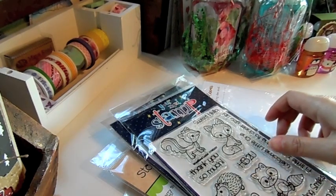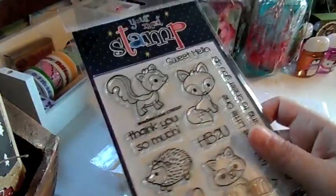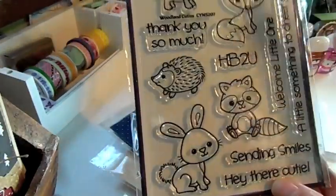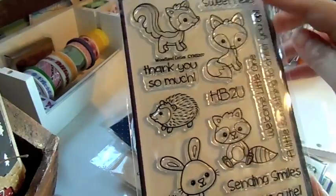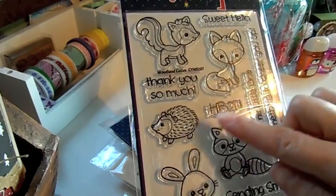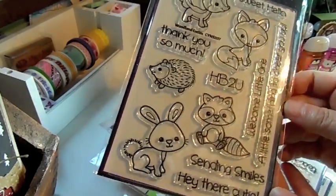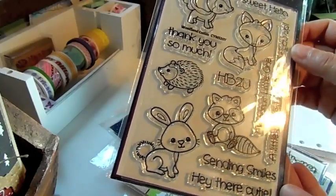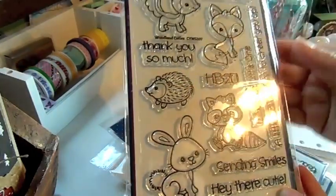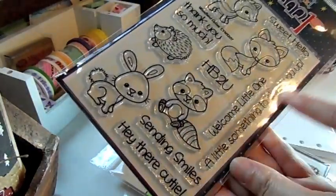I got some Your Next Stamps, and this one is the Woodland Cuties — super cute, love these little guys. There are lots of sentiments in here: Sweet Hello, Thank You So Much, HB To You (which is Happy Birthday To You), Welcome Little One, A Little Something to Cheer You Up, Sending Smiles, and Hey There Cutie. You can use this all year round — it's a really good sentiment set to have in your stash.